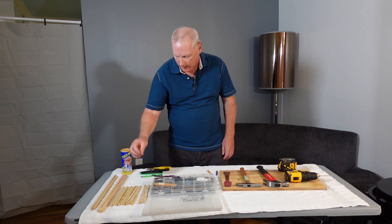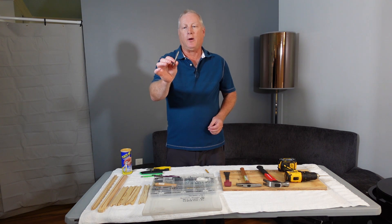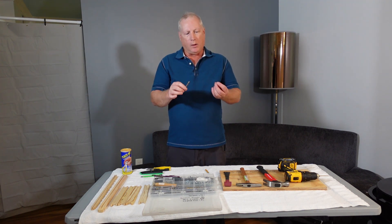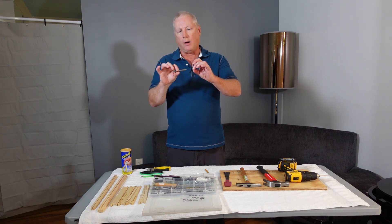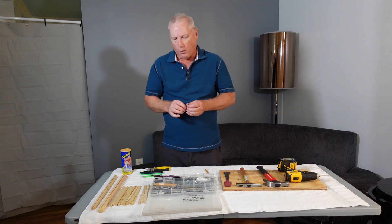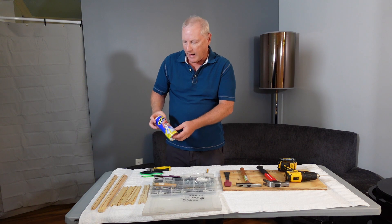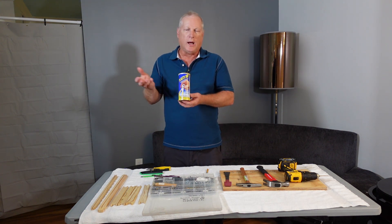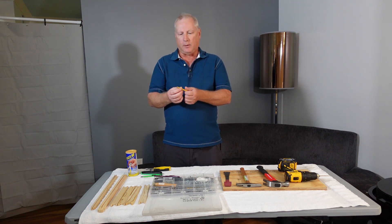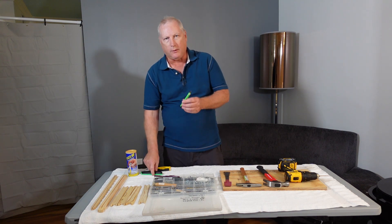I have my grommet set tools. When you get them they're just raw metal, and mine is starting to rust — I keep it this way to show you what it looks like. What I usually do is shine it up with sandpaper, then dip it in plastic dip, which you can get at any major hardware store like Lowe's, Home Depot, or Amazon. Dipping it gives you a better grip and keeps it from rusting.